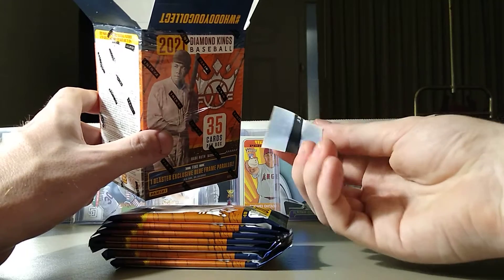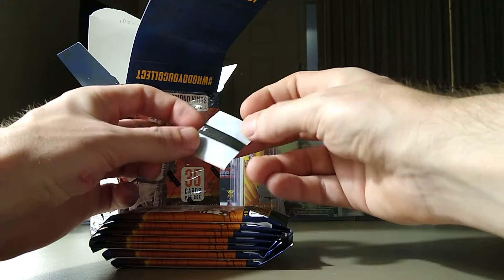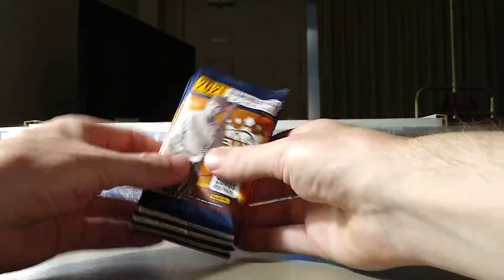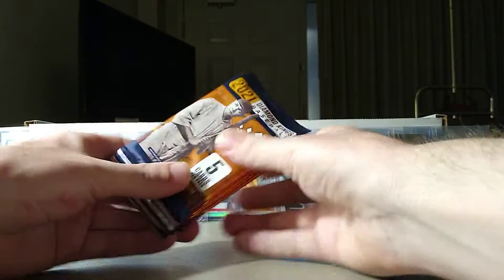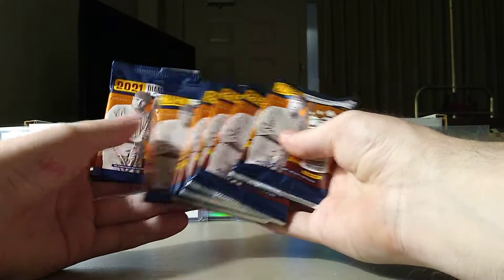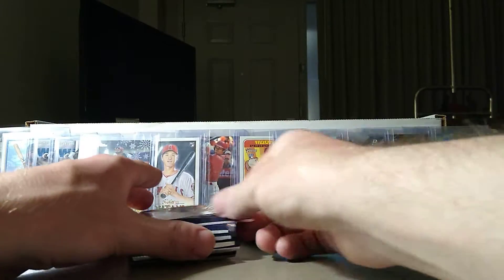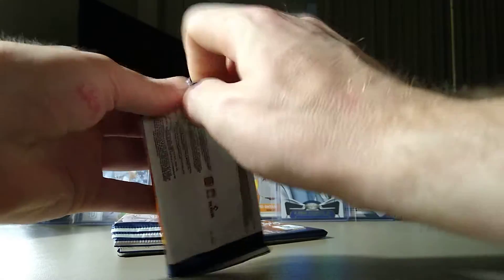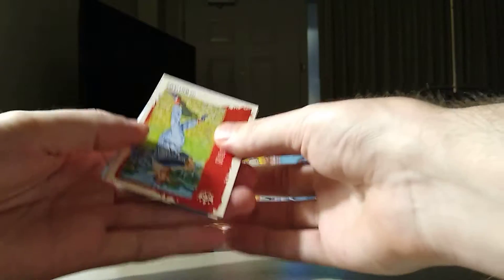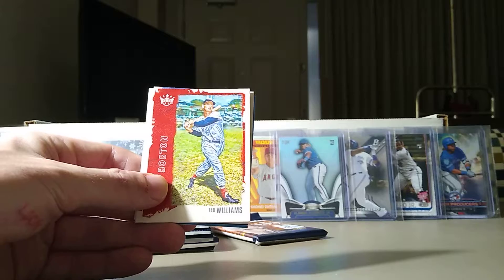Oh, is this some kind of new security device? Interesting. So we got these packs here for Diamond Kings — we got 7 packs and we will get into it. Let's see if I have time to rip both boxes. I tried to do a little research on Diamond Kings; I don't know a lot about it. I have never ripped this product.